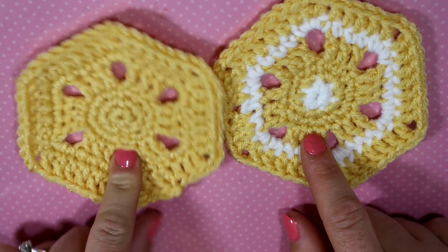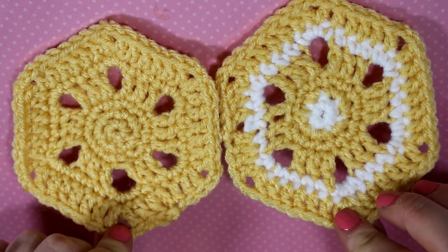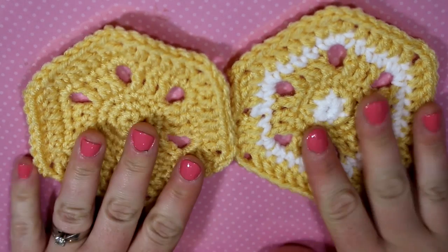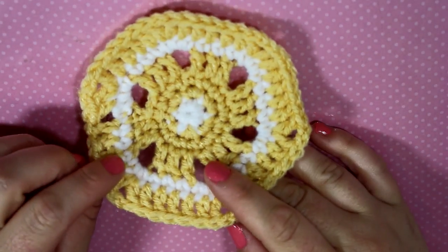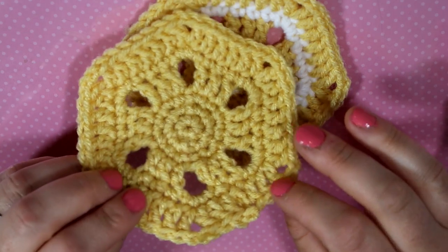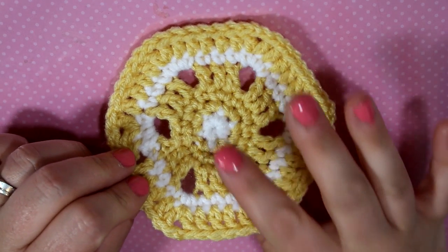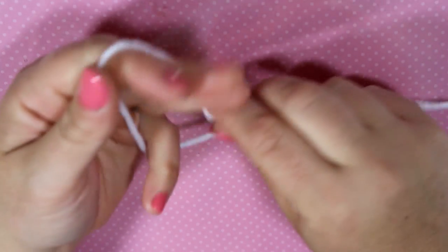This is a fairly simple pattern that uses just single crochets and double crochets, and I will show you how to do that. For this pattern I'm using a five millimeter hook. I'll show you how to make this one first — the two-color version — since there will be color changes. We're going to start with our center, which will be white, and I'm just using white from Red Heart Super Saver.